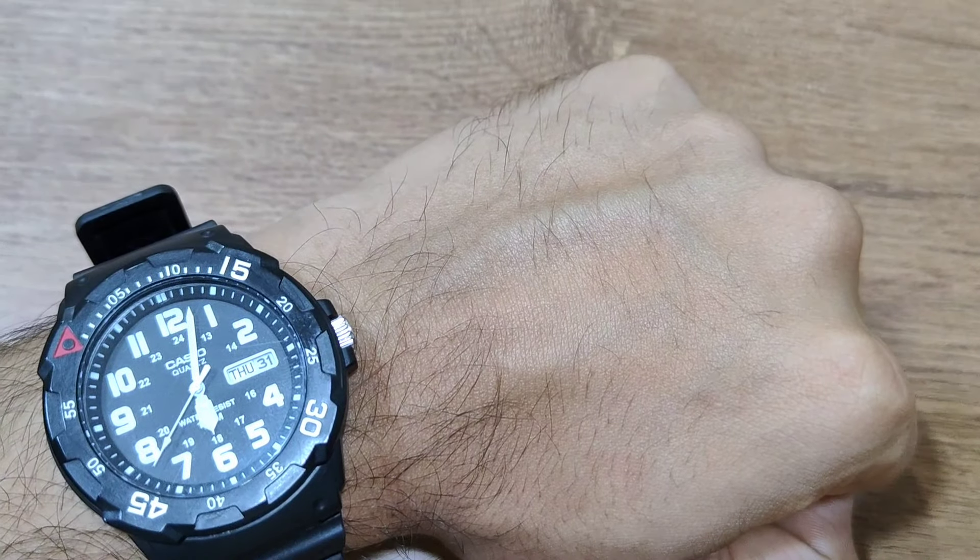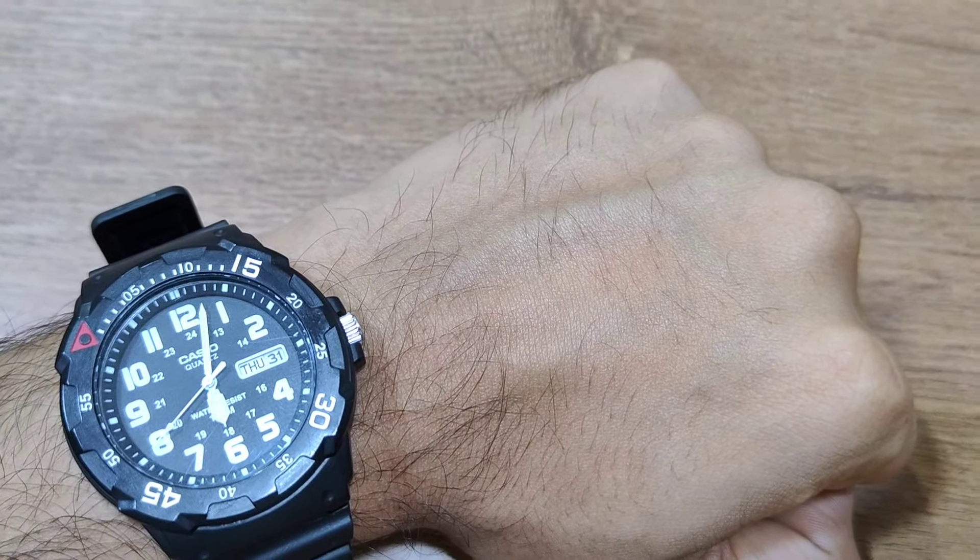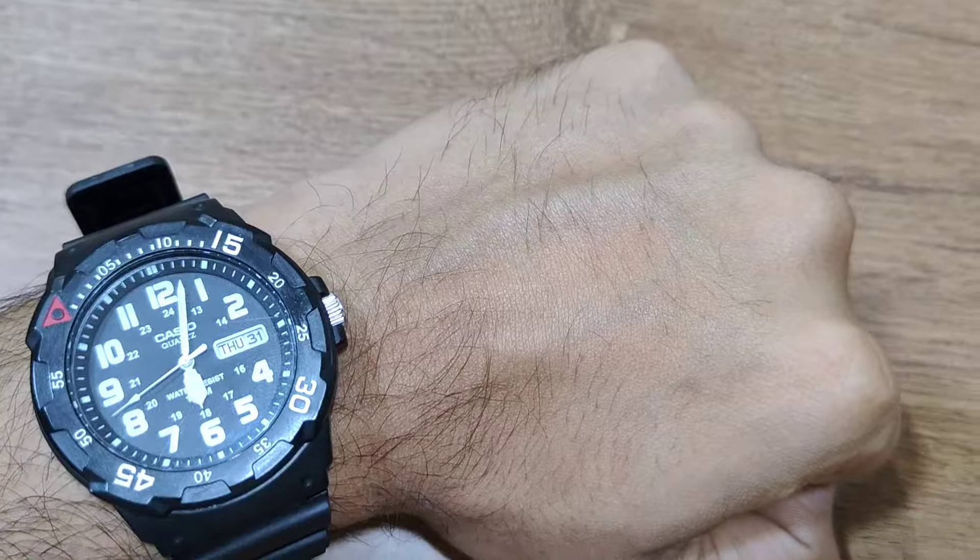Friends, today I am going to review a legendary watch which has a quite unique history. This is the watch that NASA has embedded in its space suit. This is the same model MRW-200H-1BV — I don't know exactly — but it has a red marker, black dial, and white markers. This is a cloth watch which is very beautiful and that's why I got it in my collection.